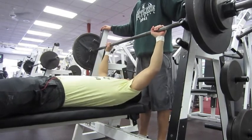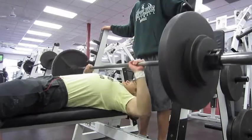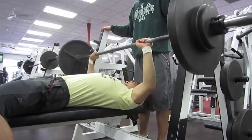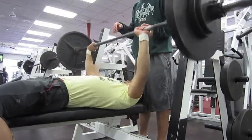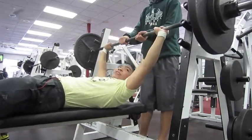I actually do manage to get all five sets of five on this, which is surprising — I wasn't expecting to do that. That's actually a new record for me. I have never been able to do 165 pounds for five reps across five sets, but today is a first.